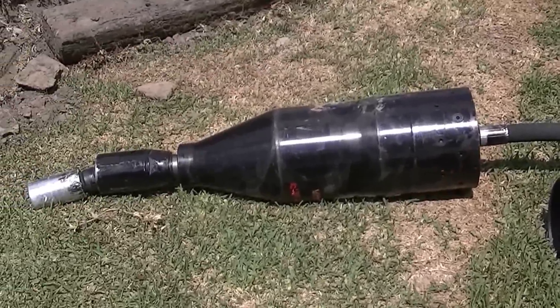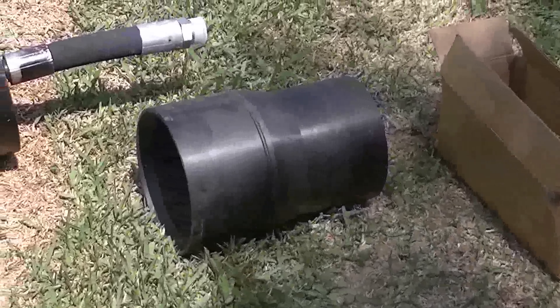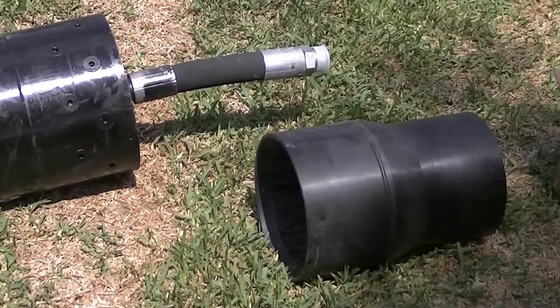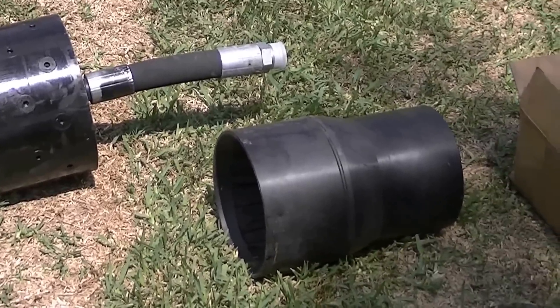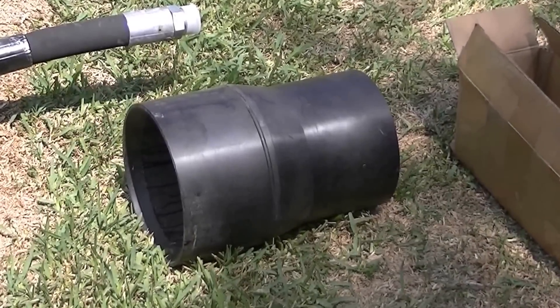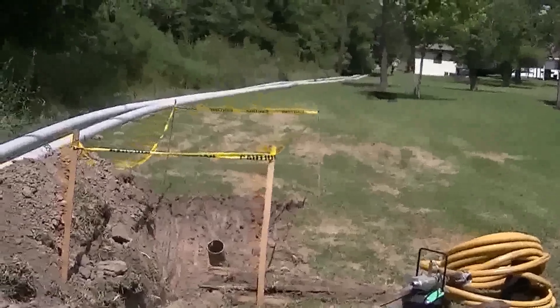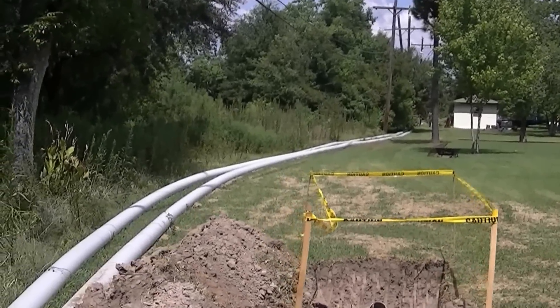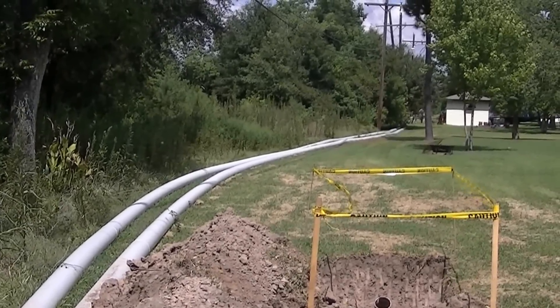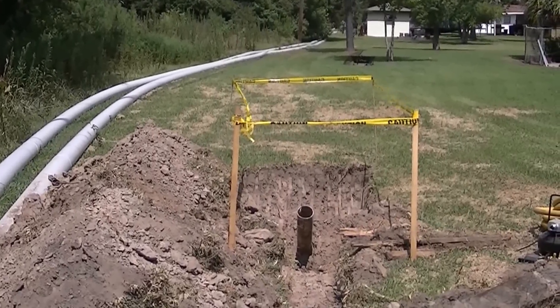8-inch air impactor used with a 2720. This is a mandatory piece — it slides into the back of the air impactor, allowing the striker to slide back and forth. You will fuse that adapter piece onto the pipe you're pulling in. In this case we're doing a 460-foot pull, pulling in 8-inch sanitary sewer with three laterals on it.